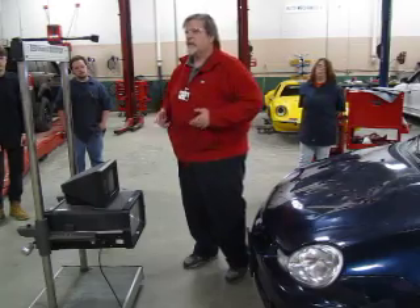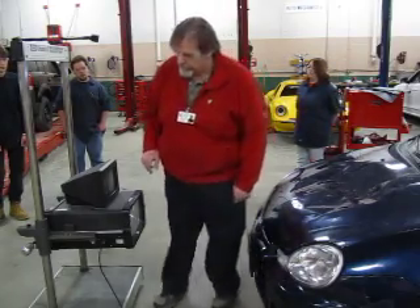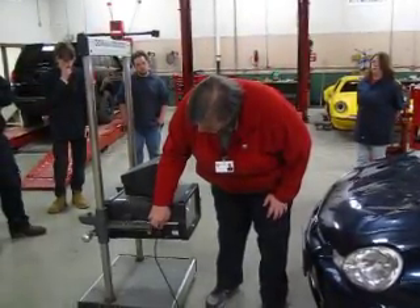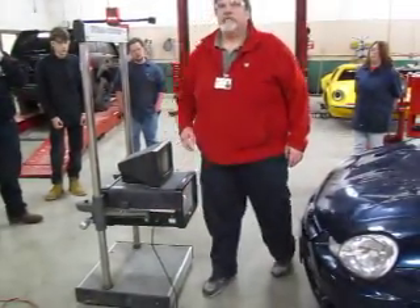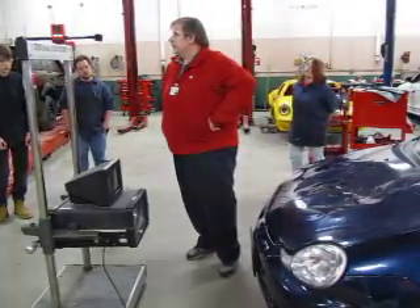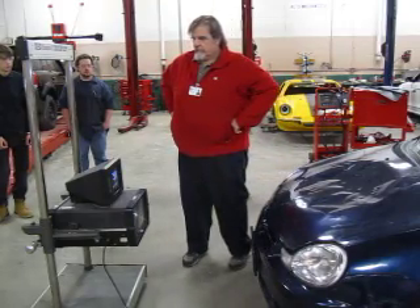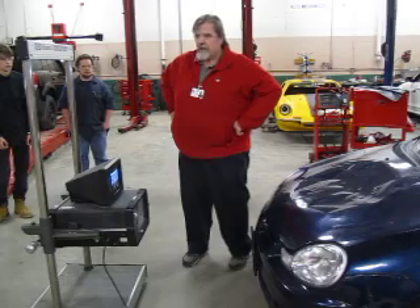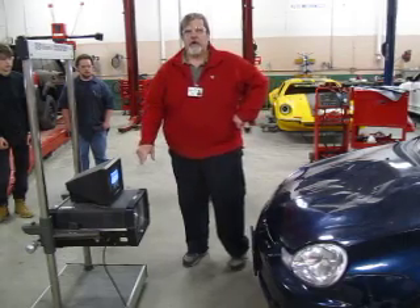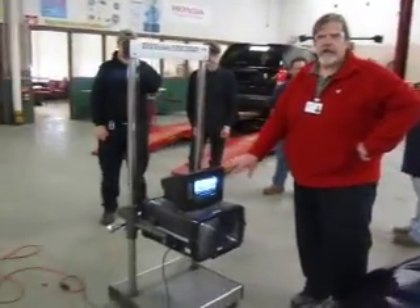The next thing I want to do is turn on the HopiVision. I have it already plugged in. My switch for operation is right here, so I'll just turn that on — it's right above where the cord goes in. The machine has to go through a self-calibration, and that will take a few moments. But once it does that, you're going to end up with this screen here, which tells you that the headlight aimer is ready to go.